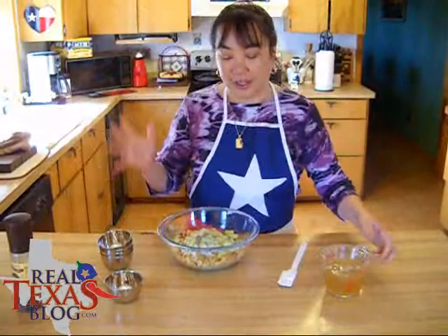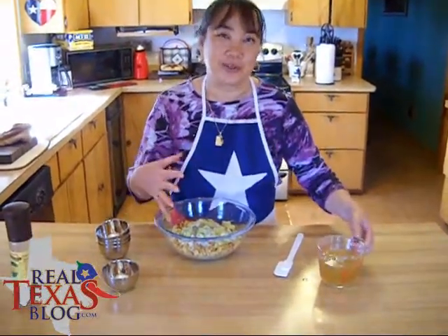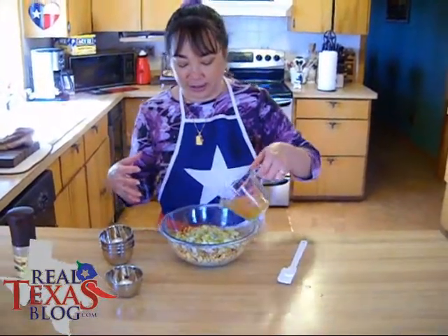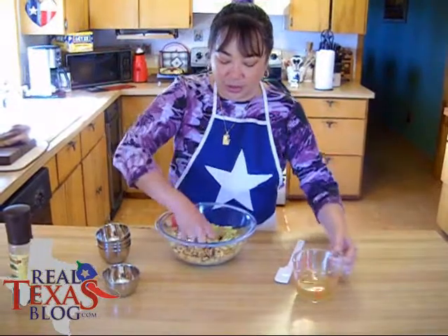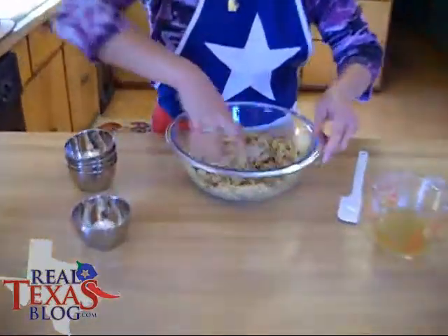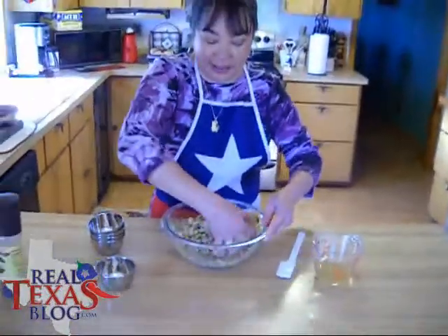Now what you're going to do — I use my hands to mix it because you can feel the texture. You're going to go ahead and add some of your fresh chicken stock. All you're wanting to do is get it until it's moist. It could take up to a cup or a little bit more, a cup and a half.